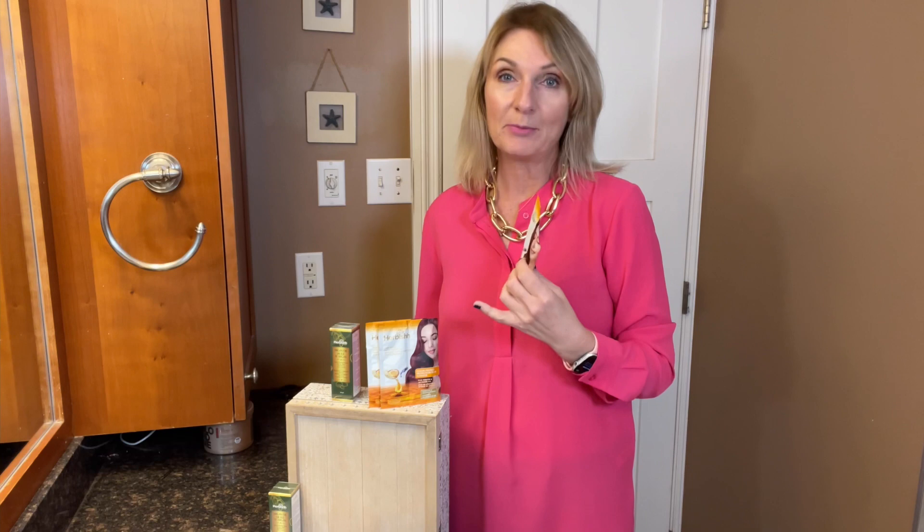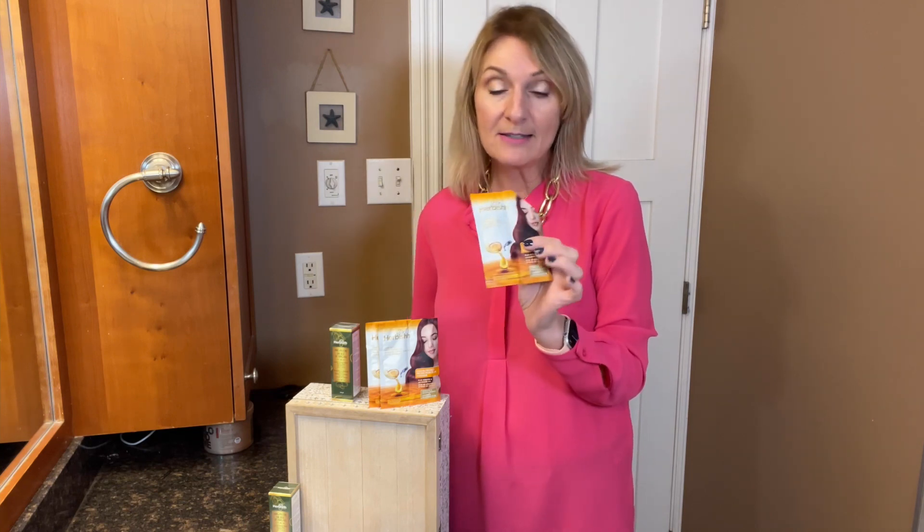Hi, my name is Lisa and I want to tell you about these amazing products that I found. I have been coloring my hair for years now and I have some damage from it. Then I found this Herbish Argan hair mask and it's just been amazing. It has really helped repair my color damaged hair.